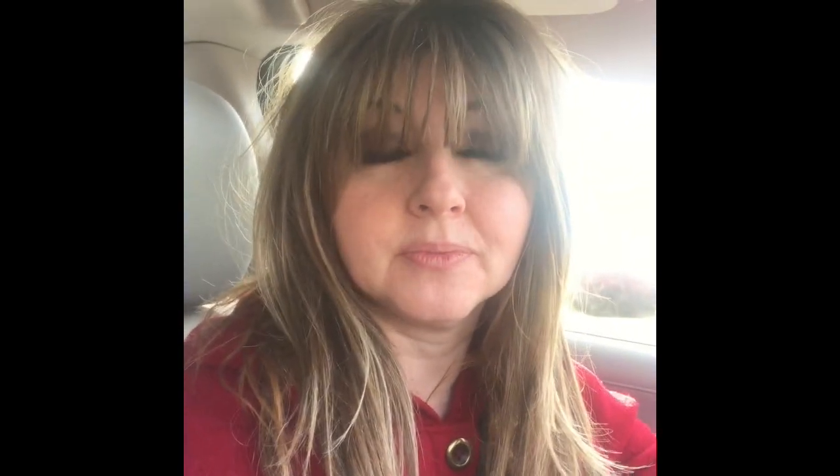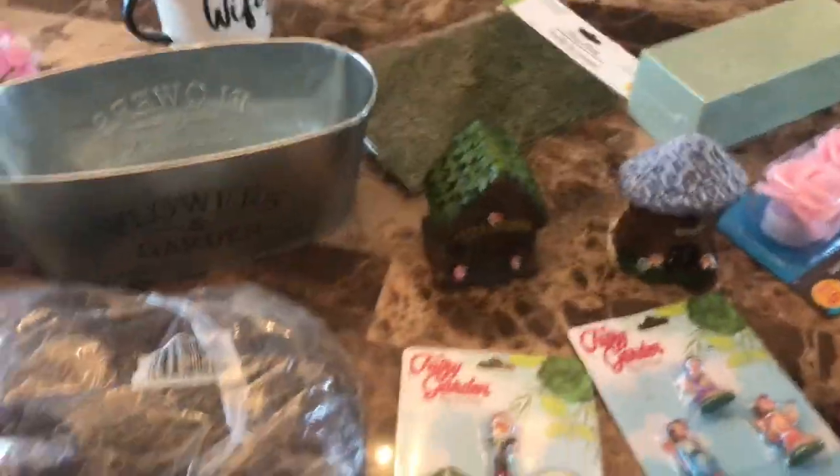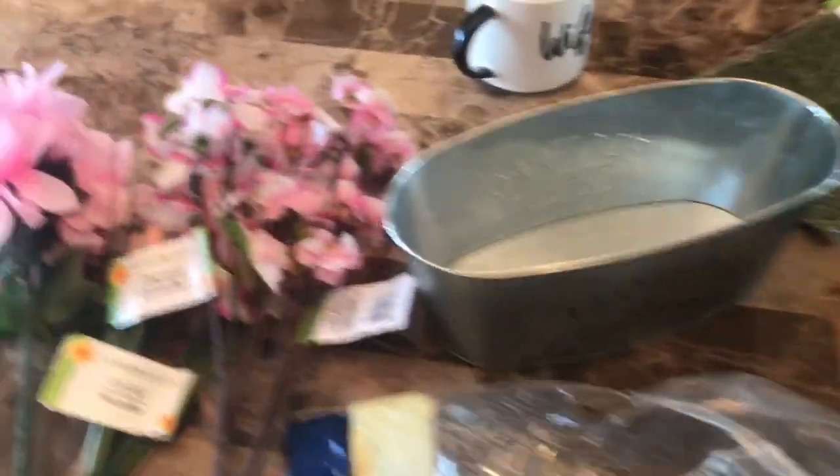Funny story before I start — the cashier said the inserts are on the inside cover of the newspaper. I said, 'My kids think I'm crazy that I actually read the newspaper.' I look terrible, I didn't take a shower yet, I just ran out to get the paper. He said, 'Yeah, I think it's a generational thing, ma'am.' Ma'am! Okay, guys.